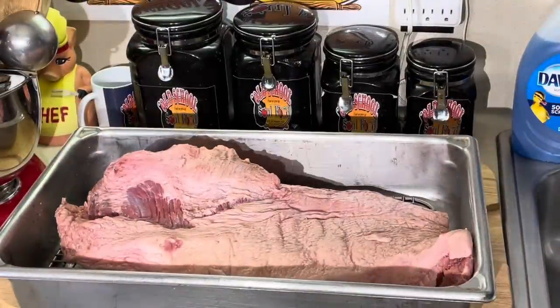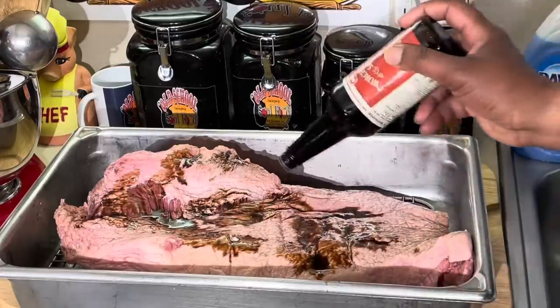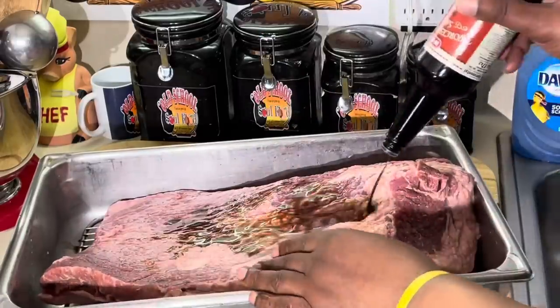Look at this brisket - it cost me $25. What I'm going to do is put some Worcestershire sauce on here on both sides. I already washed it down. I got a big old pan in here - I'm going to show you here in a second. Let me get this Worcestershire on here.